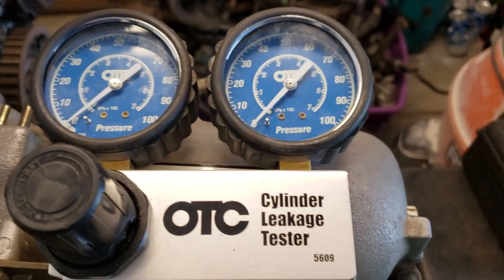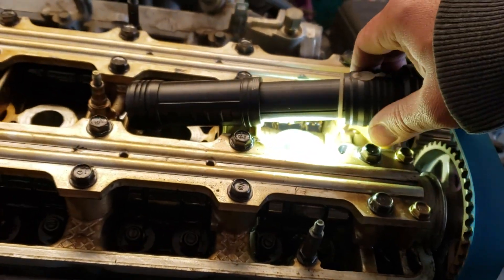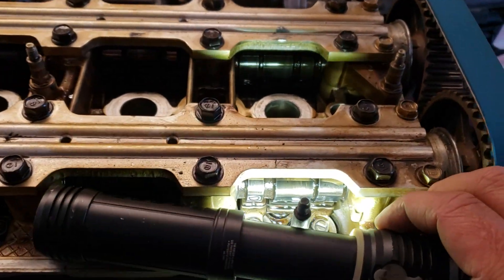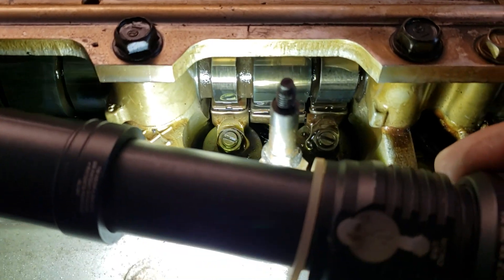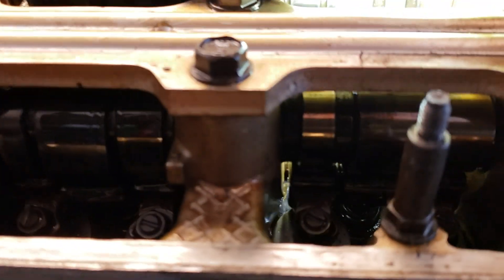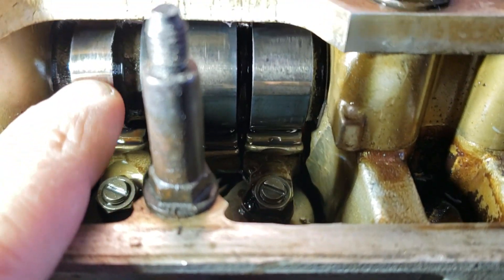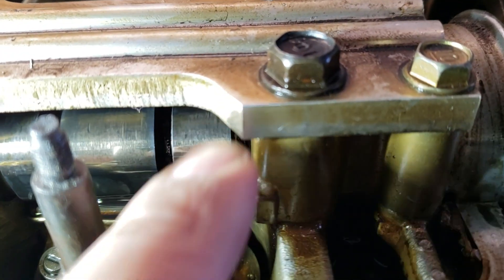This is what I'm using — OTC leak down tester, part number right there in the top right corner. First, what we're going to show you is that when doing the leak down test, make sure all the valves are closed. On a Honda, you can see that cam lobe right there.